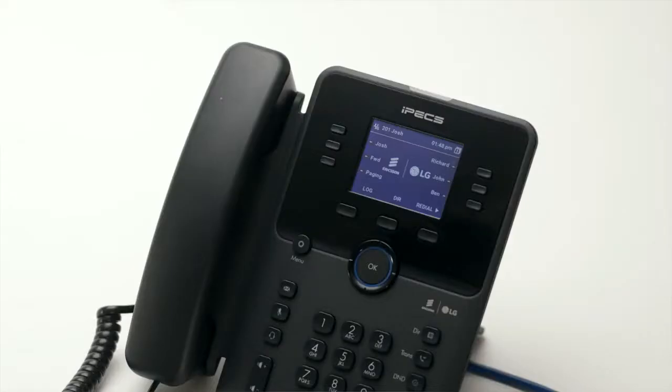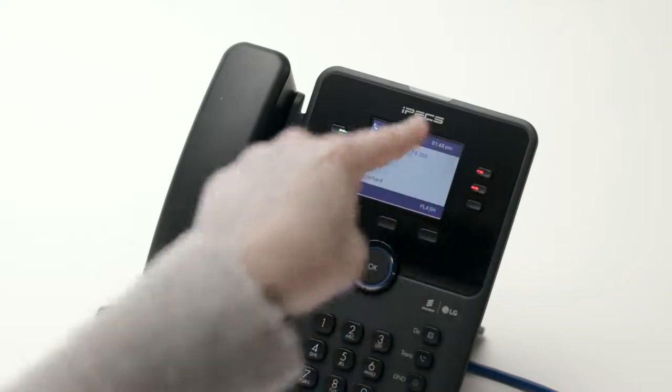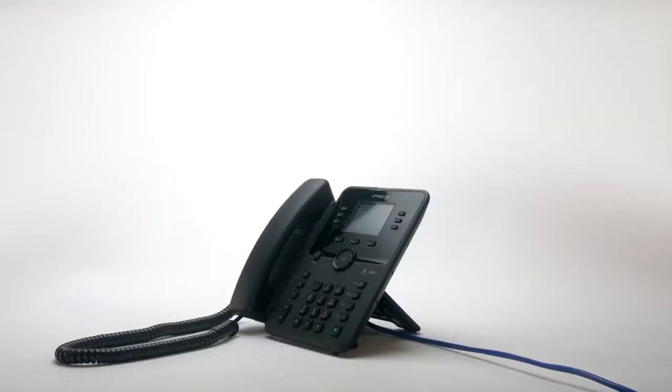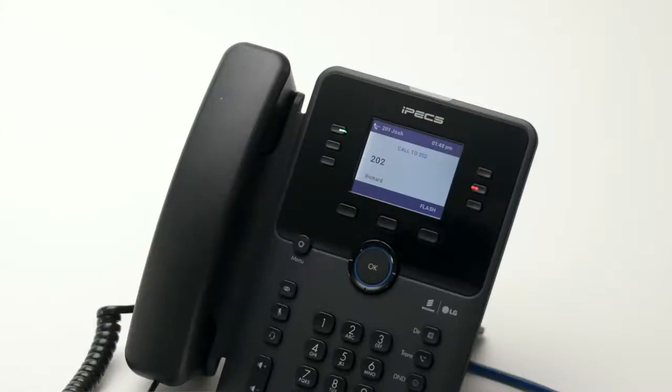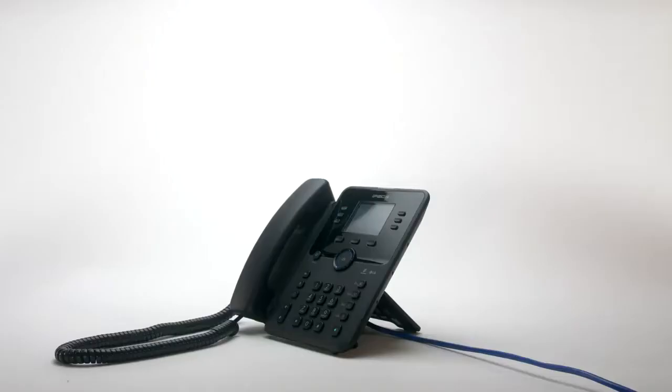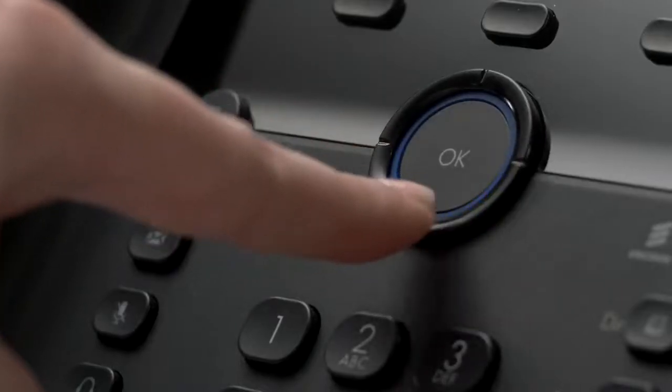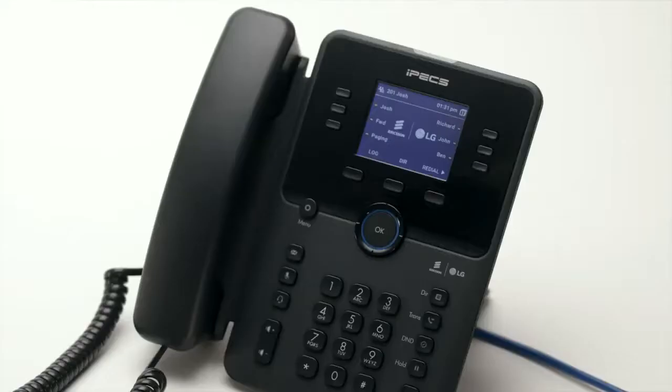Flex keys, or flexible keys, can be configured as speed dials and can be assigned to other phone system features. Flex keys assigned to internal extensions will illuminate when the monitored extension is busy. If the key flashes, the monitored extension is either ringing or in do not disturb mode. There are 18 programmable keys in total, accessible across three pages. To scroll through the additional pages, press the down arrow on the central navigation button.